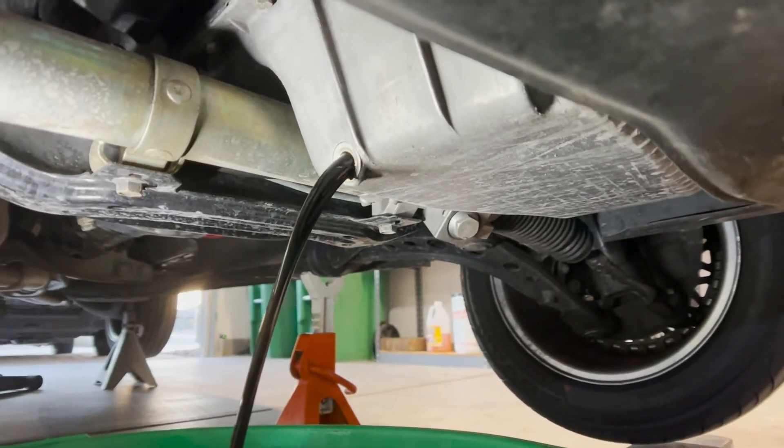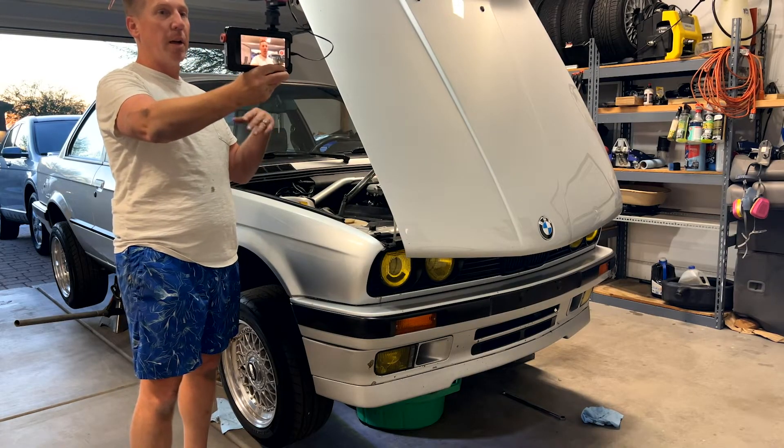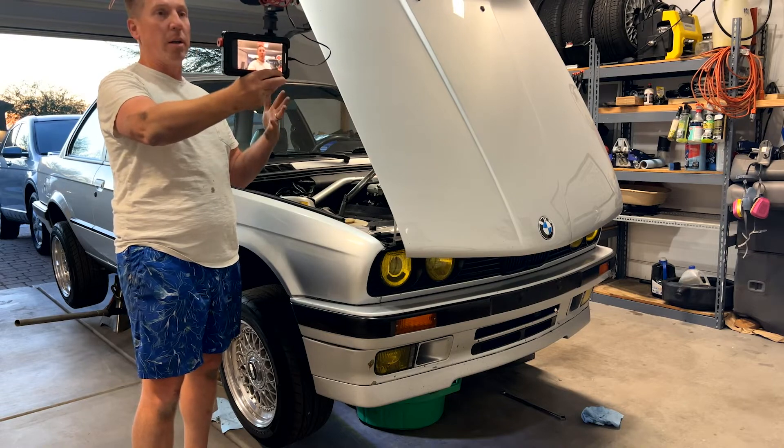So what I'm going to do is let the oil continue draining, maybe another 10 to 15 minutes, something like that. I'm not in a super big hurry. I'm not even sure about putting the oil back in the car tonight anyways. The M3 might just sit outside.